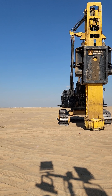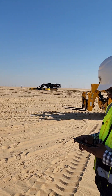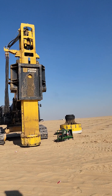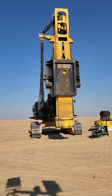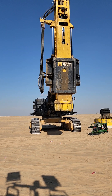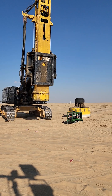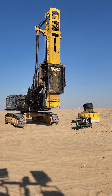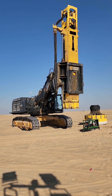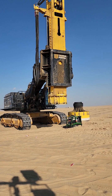RDC — Rapid Dynamic Compaction. This is the Safety Manager, Mr. Sheik, from Terra Firma. This is the manual way — manual operation.